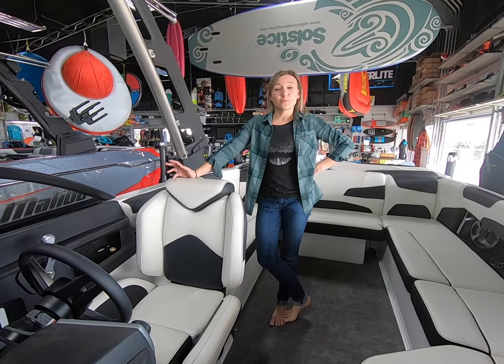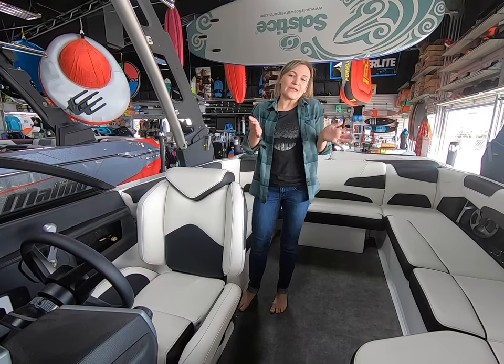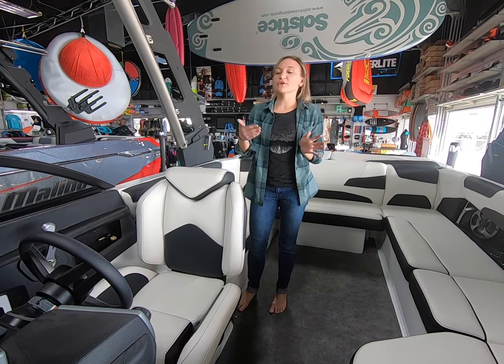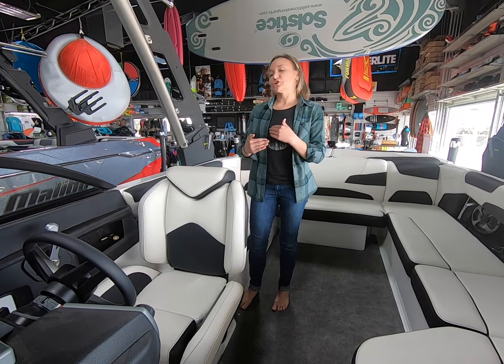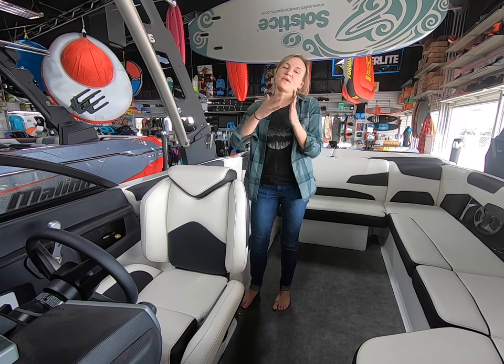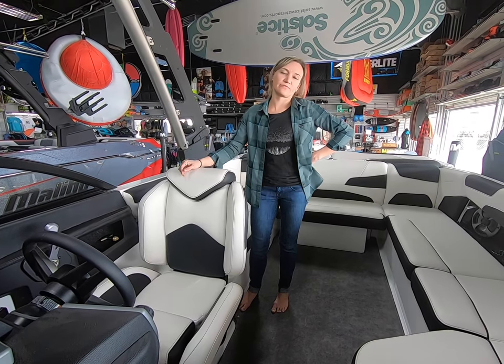The wake on this boat is really similar to what you're going to find on the 23 LSV. Because it's a little bit shorter boat, the wake is naturally going to be a little bit shorter, but you still have all of the usable settings like you do on the 23 LSV. You can change it to taller and steeper using the wedge, or you can make it longer and less steep — it's a really customizable wave for your whole crew.